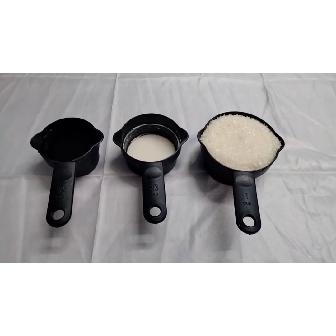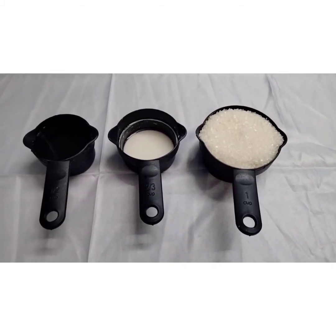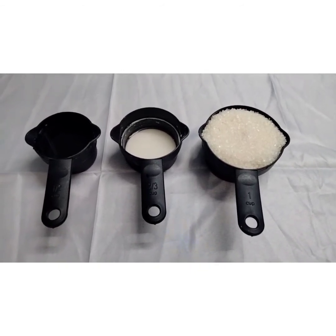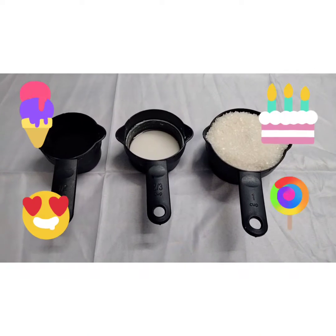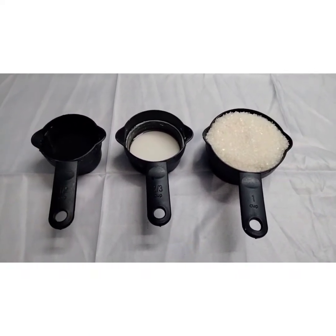Today we are going to make a very multi-purpose and delicious sauce. We will make caramel sauce in a commercial way, using only three things. You can use this sauce in desserts, puddings, ice creams, chocolates, cakes, and many other things.